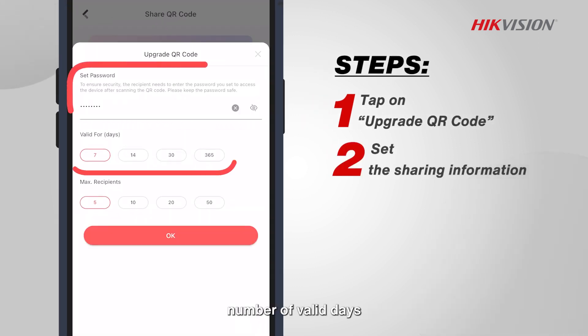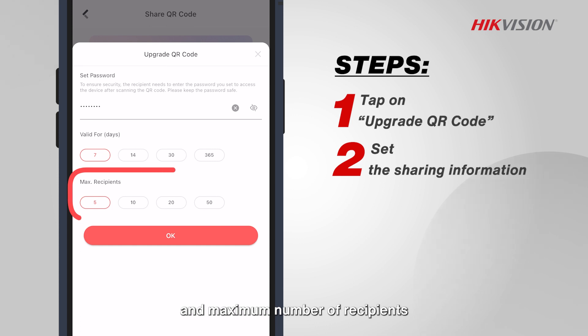Set the password, number of valid days, and maximum number of recipients to ensure the devices are shared accurately and safely.